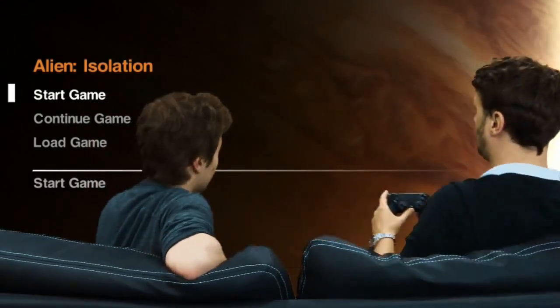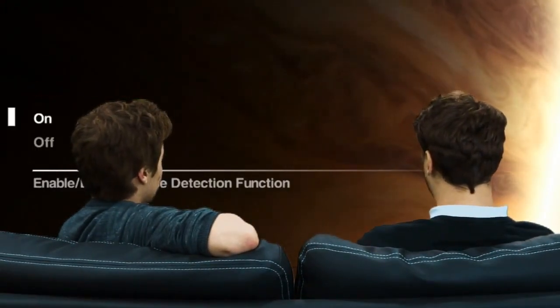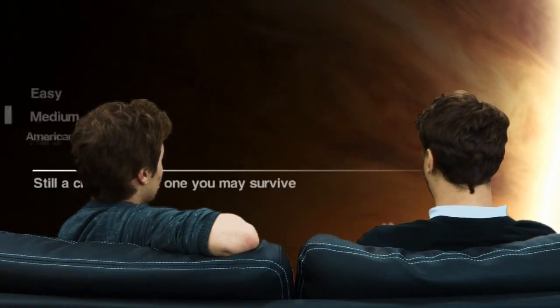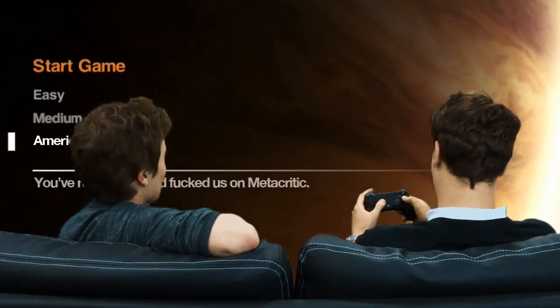Okay, so you're going to just kick us off here. Yep, I'm just going to fire her up. All right, so as you can see, this is the title screen. Click through. Right, new options. Easy, medium, American — let's get this on.